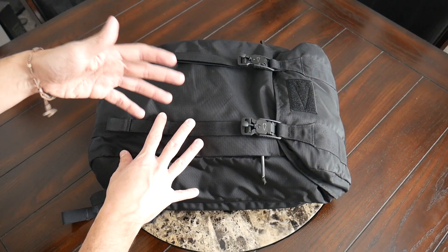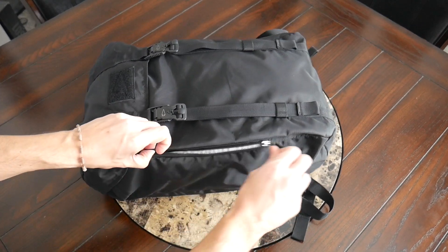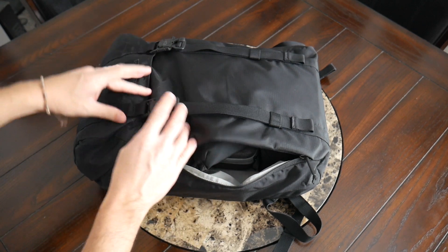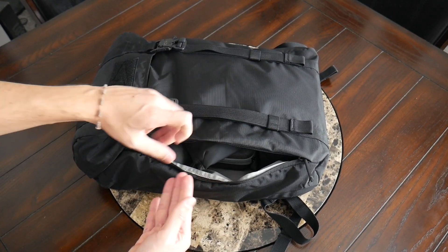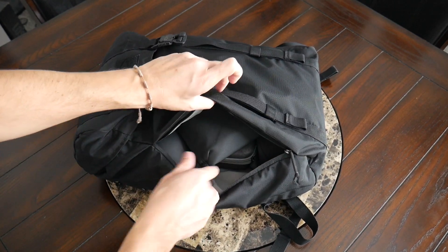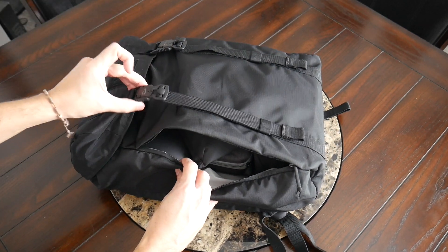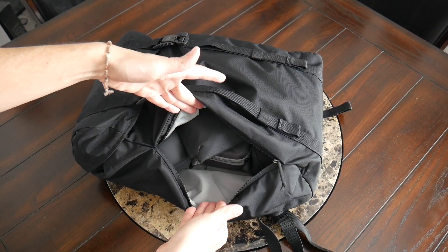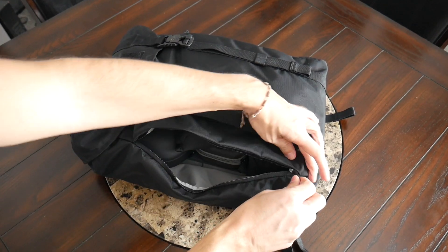Moving into the main compartment, this is a top-loading bag, but GORUCK has included a zipper along the side that allows you to access the main area without undoing all of the buckles. It provides quicker access — if you swing the bag around or set it down and want to grab something from the bottom, it's really useful. It's a wide enough opening that you can take full advantage and grab anything from the main area, which is really nice.